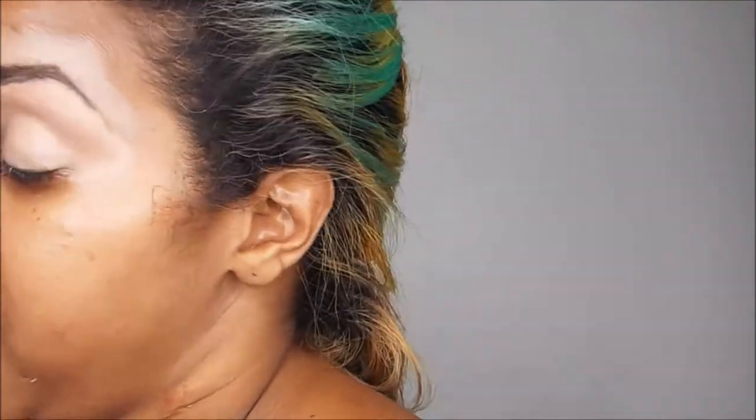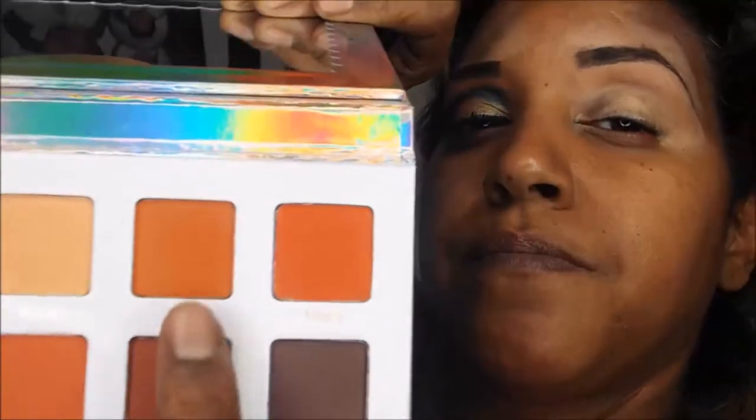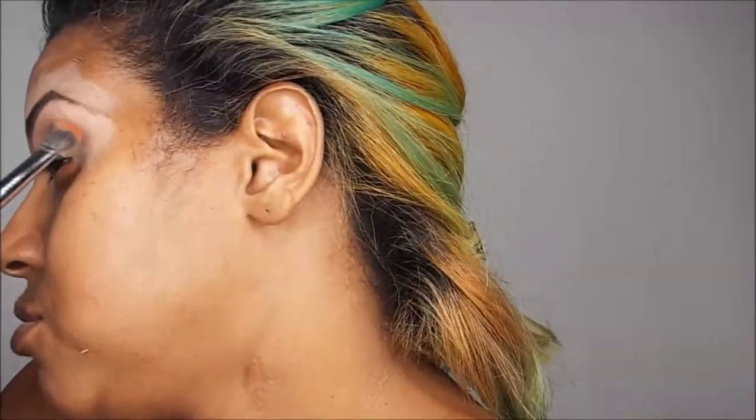The next color I'm going to put on is right underneath that as well. It's called Pizza, and that's what I'm going to use as my transitional color.